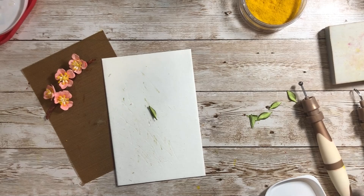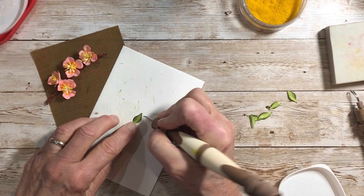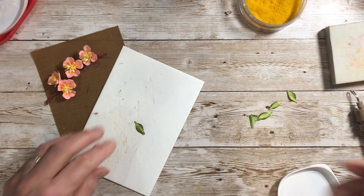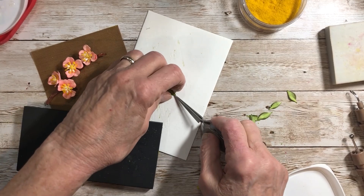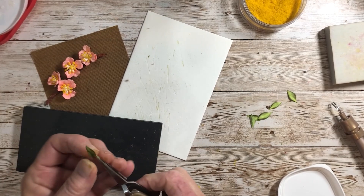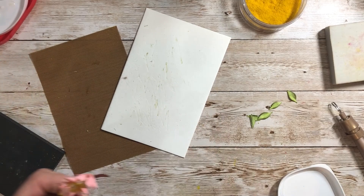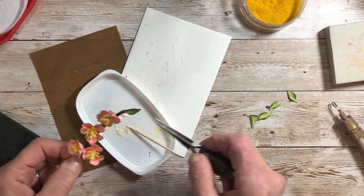Then take your leaf tool and press down — not crossing over the stem line — just adding those little veins coming out from either side. Bring in your molding pad and pinch it up, then grab your medium ball stylus to soften that edge a bit and give it some shape. Bring in the glue and add a couple leaves onto the end of the branch.